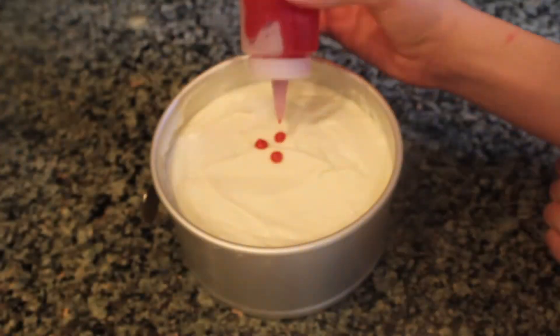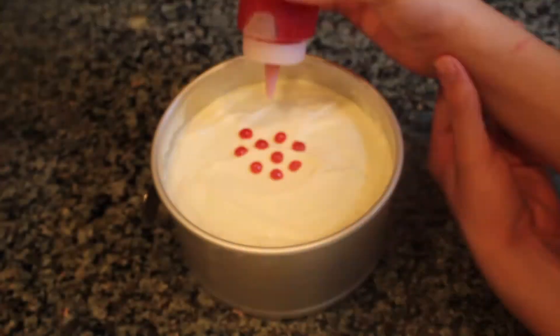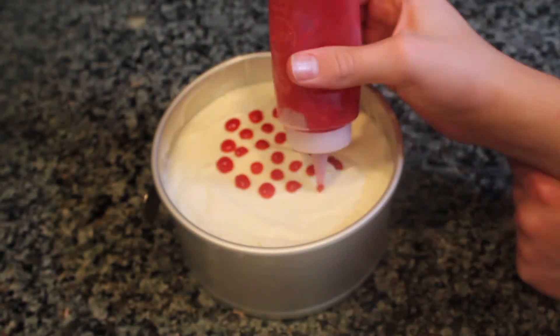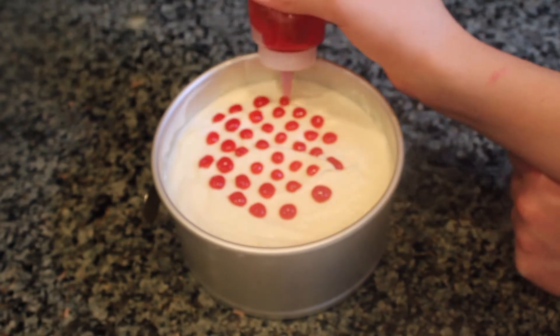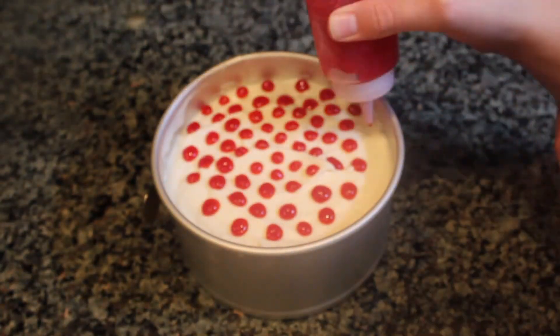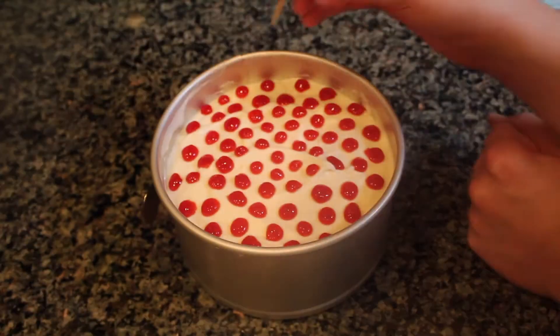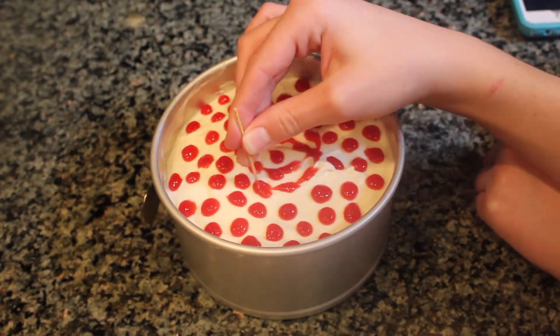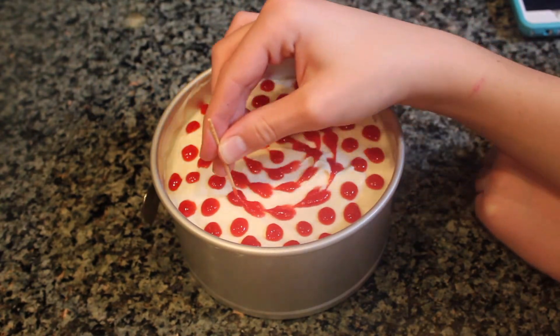Now for the fun part — take the raspberry coulis and pipe a spiral of dots. The final step is to take a toothpick and run it through every dot. This will make all of the dots look like hearts.